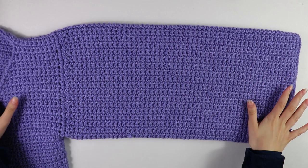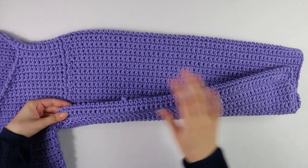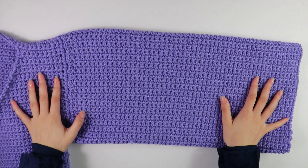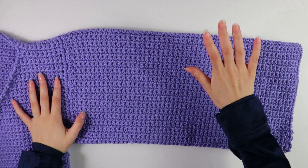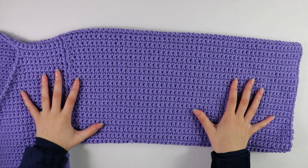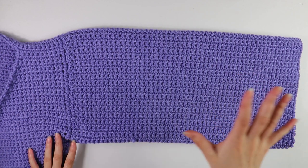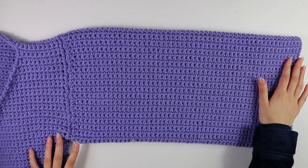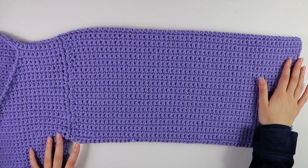I've just finished working up the side of my sleeve. This is what our complete sleeve looks like — I flipped my work back so the good side is facing us. Now that we have our sleeve, we're going to work the cuff with some decreases.